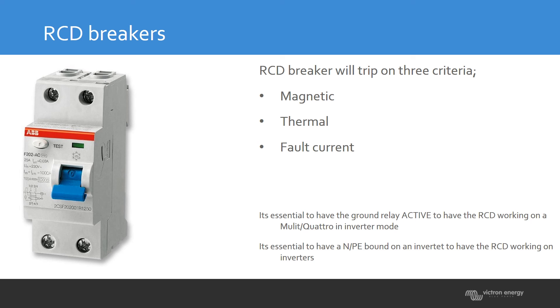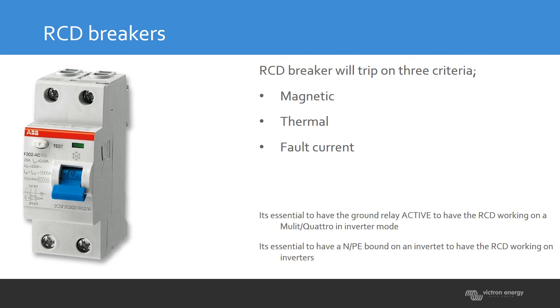The RCD breaker also trips on magnetic and thermal thresholds, but additionally has fault current detection — if more current is supplied than returns, the RCD detects the imbalance and trips. When using an RCD in combination with a Multi or Quattro, we advise placing it on the output of the Multi, so it also works in inverter mode, giving protection both in pass-through and inverter operation.